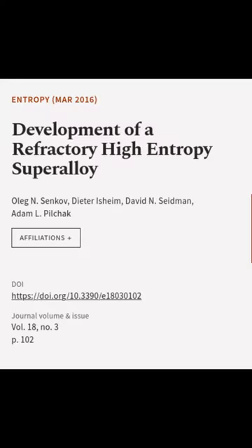This article was authored by Oleg N. Senkov, Dieter Ischiem, David N. Seidman, and others.